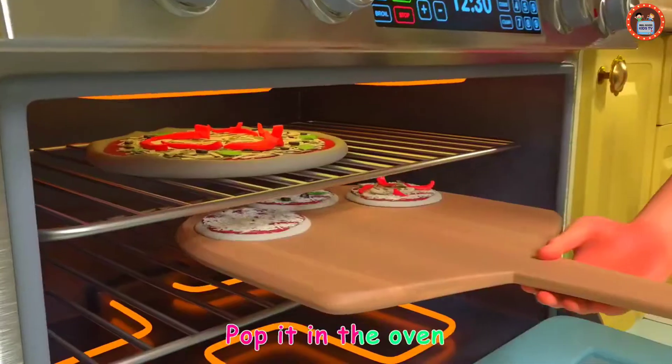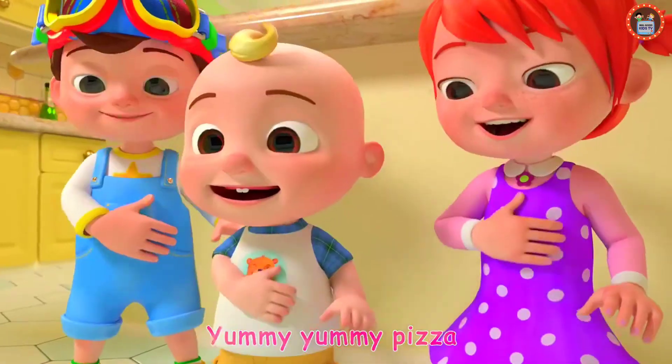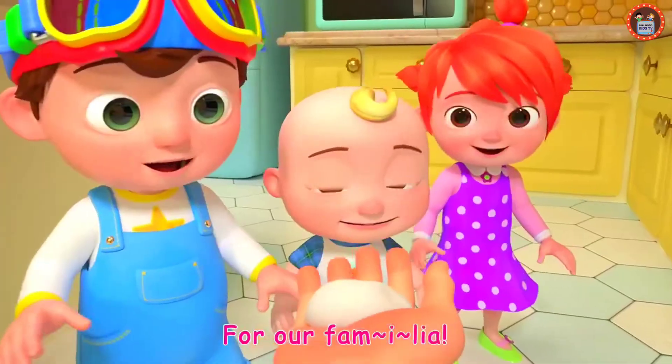Pop it in the oven, then we bake, bake, bake. Yummy, yummy pizza, for our familia!